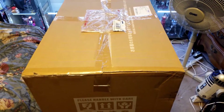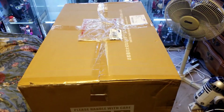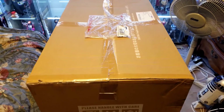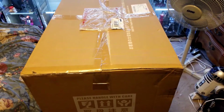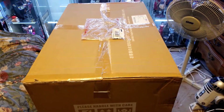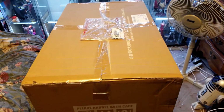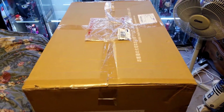Hey guys, welcome back to the channel. I just got this huge box in today — don't really know what it could be, I don't really remember what I ordered. The box is really huge, it's bigger than my table. I know I have some statues that I ordered, but this box is really light, so I'll cut it open and have a quick look.